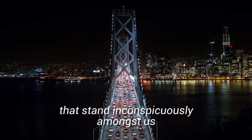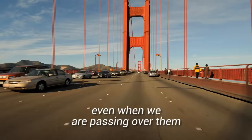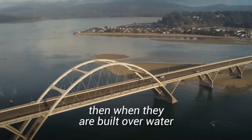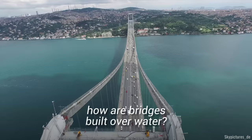Bridges are marvels of engineering that stand inconspicuously amongst us. We don't think of them much even when we are passing over them. Nowhere are these structures more impressive than when they are built over water, which brings us to the question: how are bridges built over water?